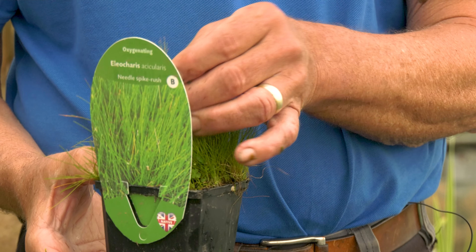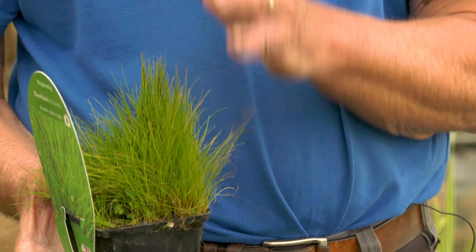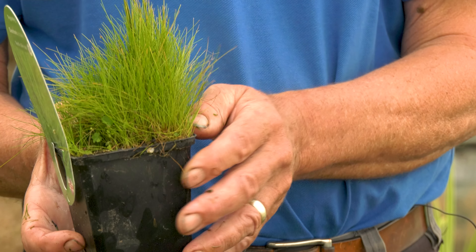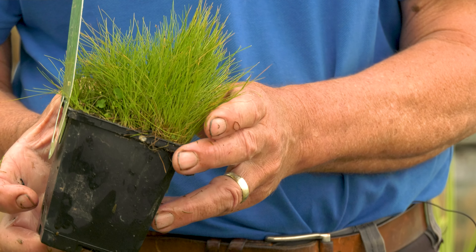This is Eleocharis acicularis, needle hair grass. This will grow completely submerged, in which case it's a good oxygenator, or it can be grown above the surface to enjoy the grassy bright green foliage — in which case it's not contributing much to oxygenation, just to the look of the pond.